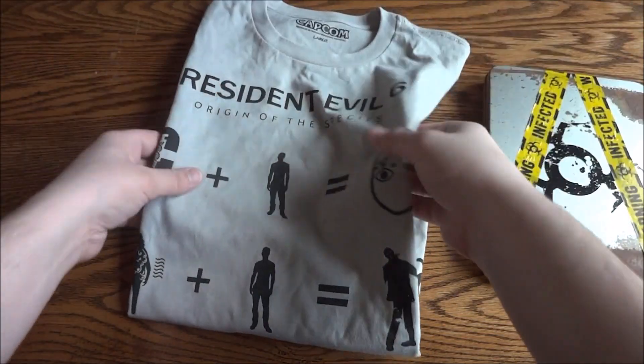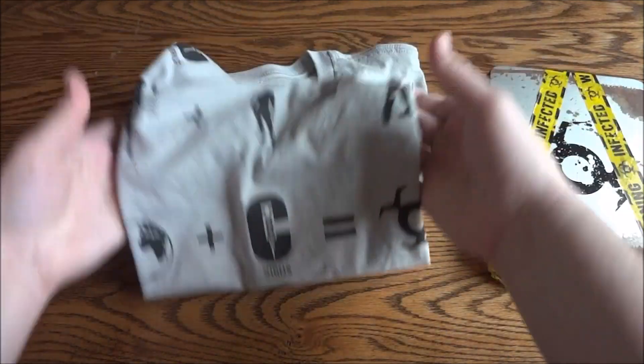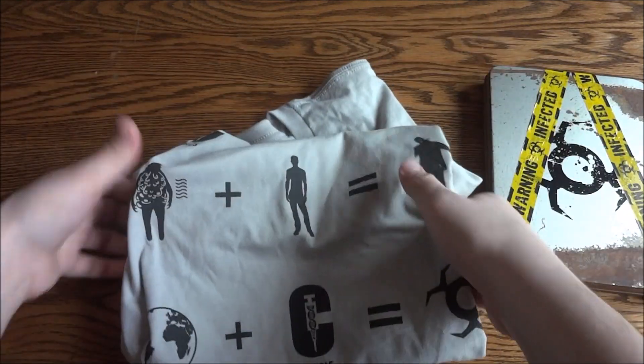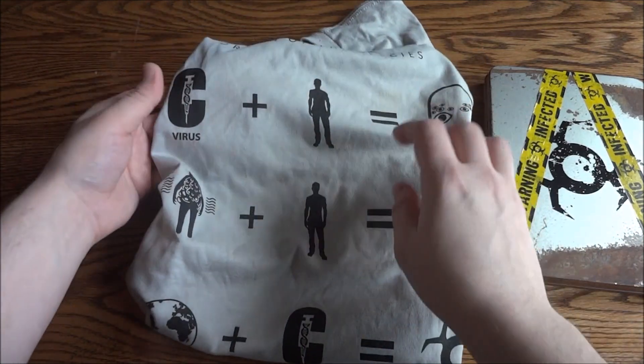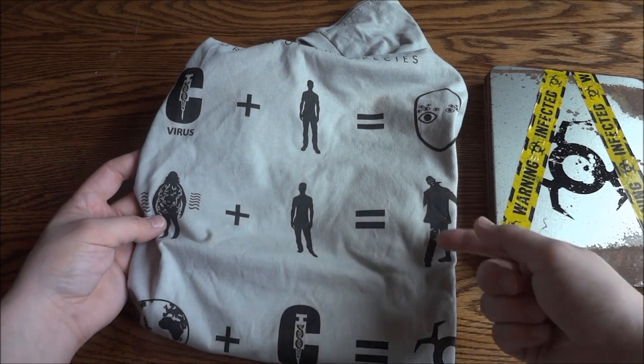There's not much else on there, so pretty much it's just these images here. It'll show: C virus plus human equals this, and this plus human equals that.